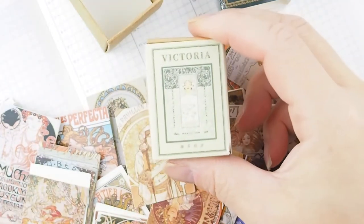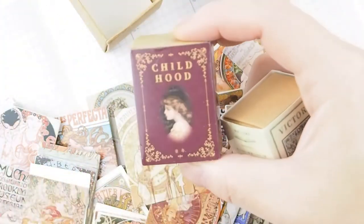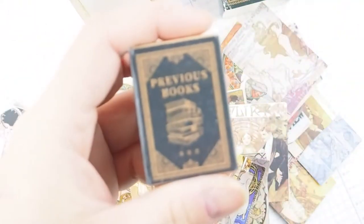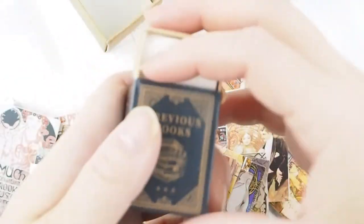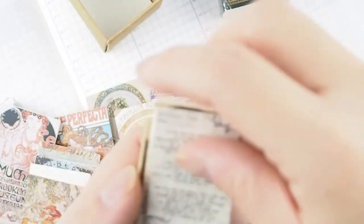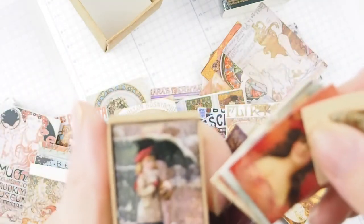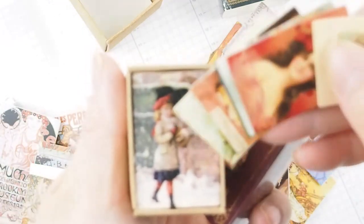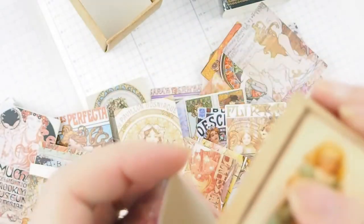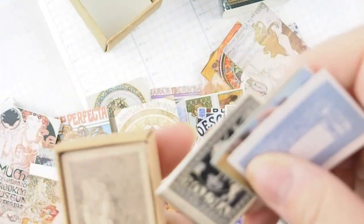I'm going to show you a few I collected and purchased. This is Victoria, and I also have Childhood and Precious Books. Precious Books is mostly vintage scripts and old book pages. Childhood features vintage paintings or antique photos of children, and Victoria is vintage old paintings.